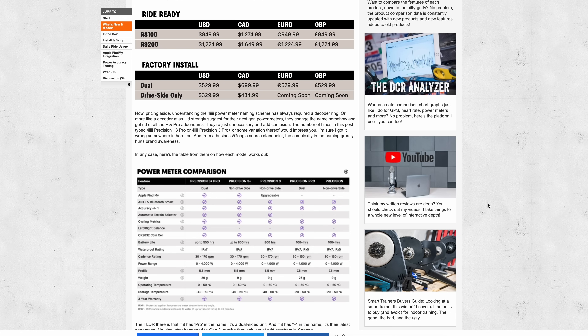Price-wise it's in the same ballpark as Stages and built-in Shimano power meters. You can buy it in two ways: send in your existing Shimano crank set to 4iiii and they add the power meter and send it back, or buy a complete crank set from them — useful if you're building a new bike or don't want to deal with sending your old crank back.